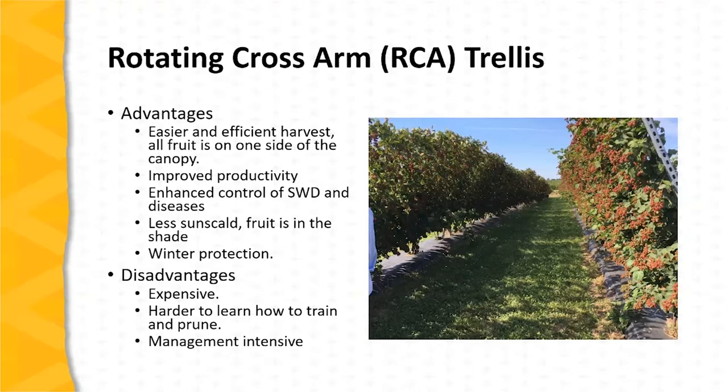The fruit produced on the RCA trellis has fewer problems with sunscald. The fruit is produced in the shade of the canopy, and the system also allows for the potential for winter protection of the entire canopy.